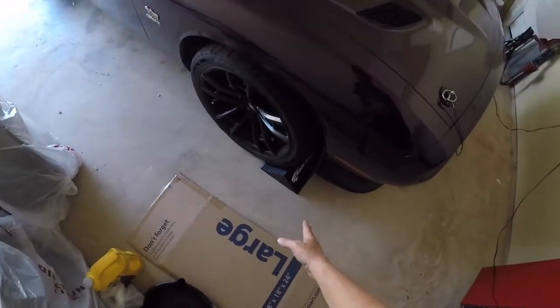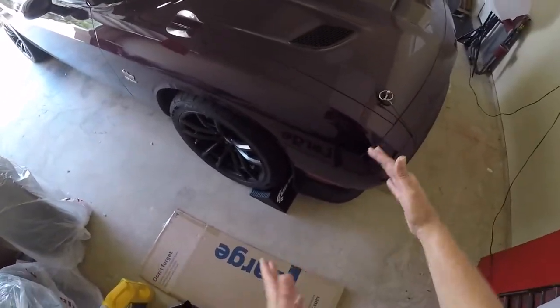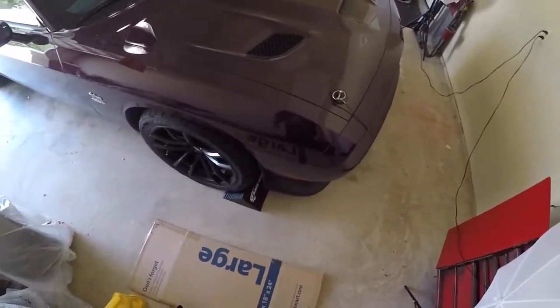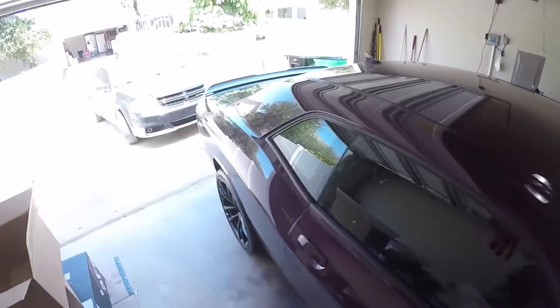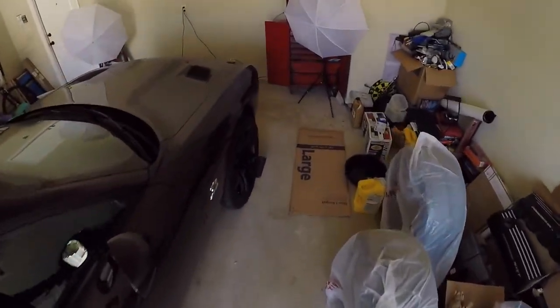Another thing they're good for: I'm going to leave them right there because they work kind of like parking blocks. I'm normally pretty good at parking in the same spot in my garage, so I'll leave them there and they'll tell me I'm parked far enough forward — giving me more room in front to work on the car while still leaving enough space at the back for the garage door to close.